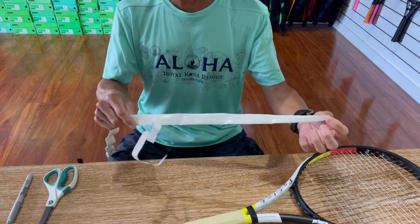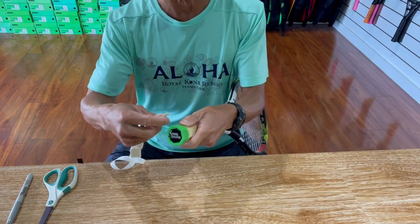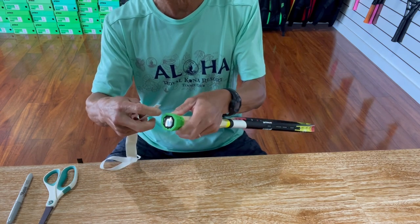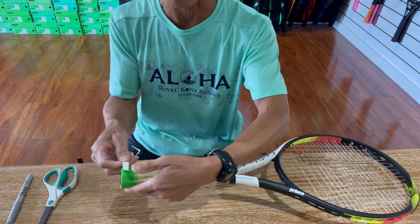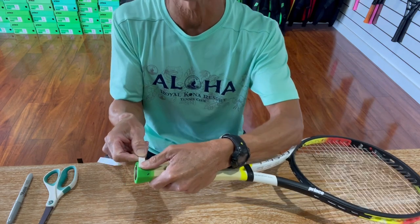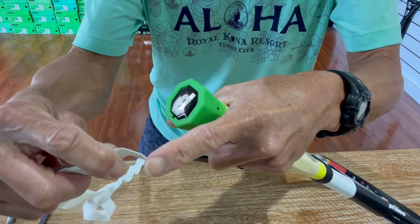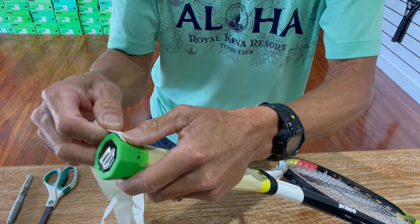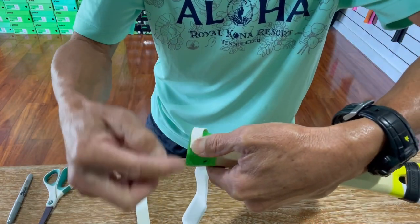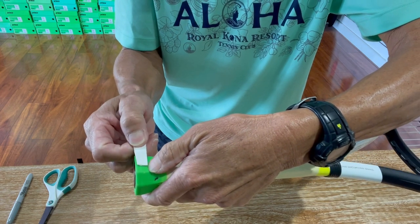I'm just gonna take away some of the backing from it, not the whole length. You can start anywhere on the butt cap — on the narrow bevel if you want. I tend to like to start on the nice flat bevel right here. You want to get it flush so the end of the grip is flush with the butt cap. But this corner right here, I try to angle it down a little bit so that when I make my first wrap, my grip is gonna overlap and not have that little corner exposed.